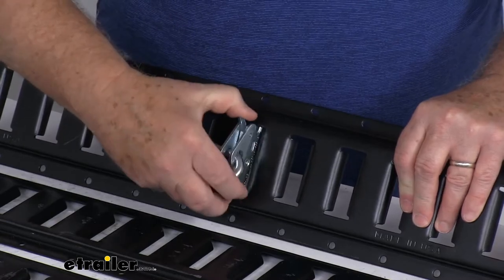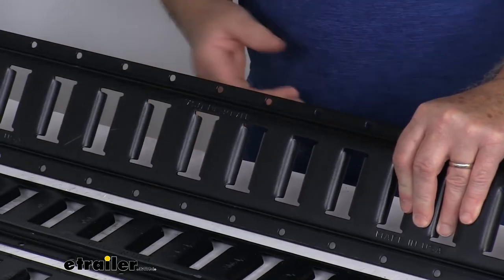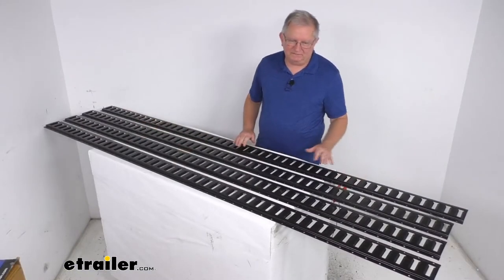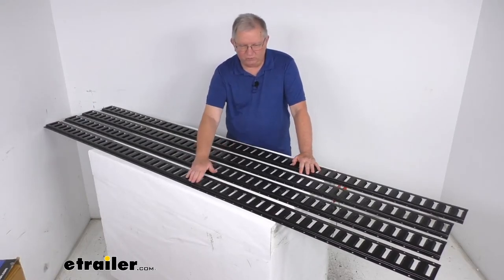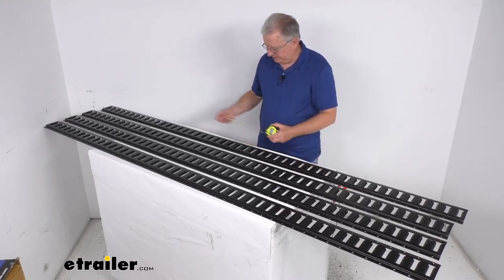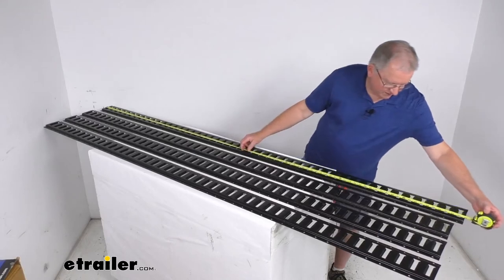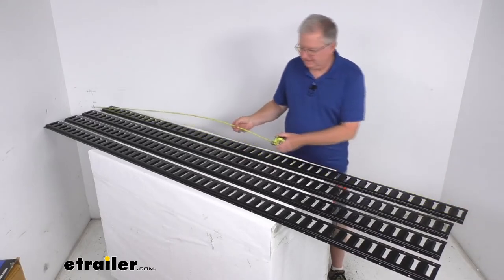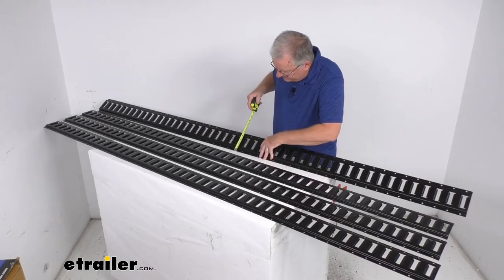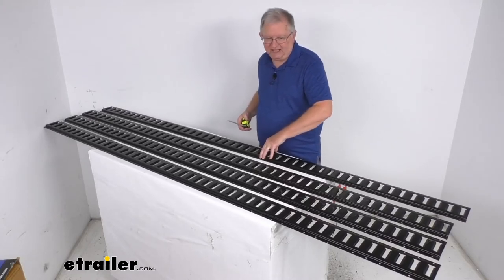This track can be cut to the size that you need, and it is made in the USA. This is a quantity of four 94-inch long E-Trax sections. Measuring it out, the length from one end to the other is 94 inches. The width is right at 4 and 15/16ths of an inch, so just under 5 inches wide.